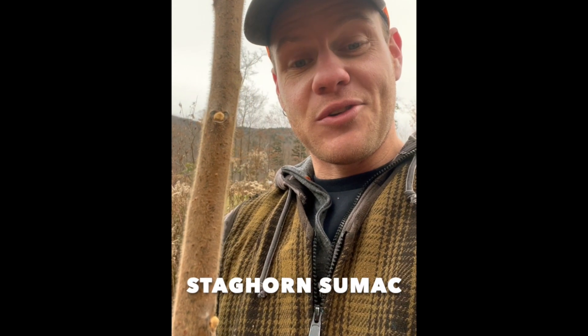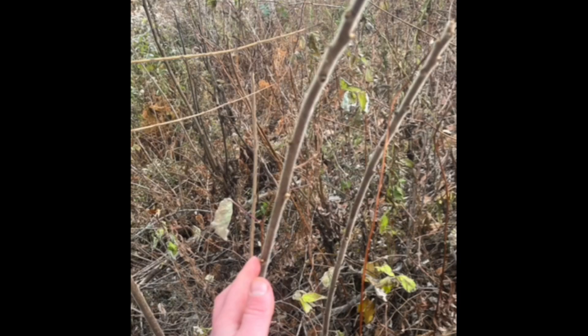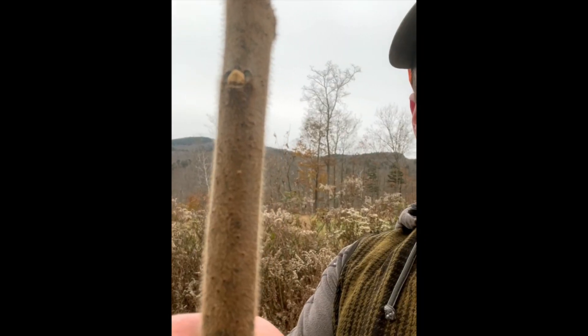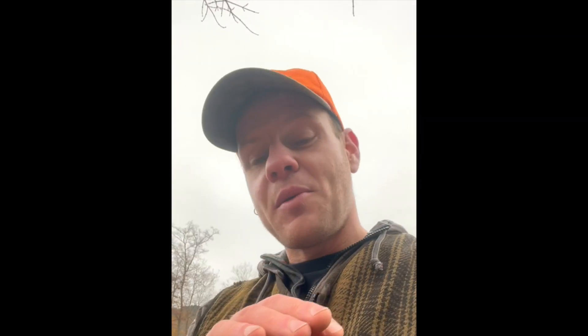The last one is staghorn sumac. Staghorn sumac is an oddball and should be easy to tell from all the others — it's really more of a small tree than a shrub, usually 10 feet tall or less and about two inches in diameter or less. To me it looks like a creepy, hairy spider leg — usually a single stem that's a reddish, yellowish, brown color with fine hairs all over it. It has yellow buds recessed into the stem and another yellow bud on the tip. Most people think of staghorn sumac as pretty invasive because it easily invades yards, open areas, and hedgerows.